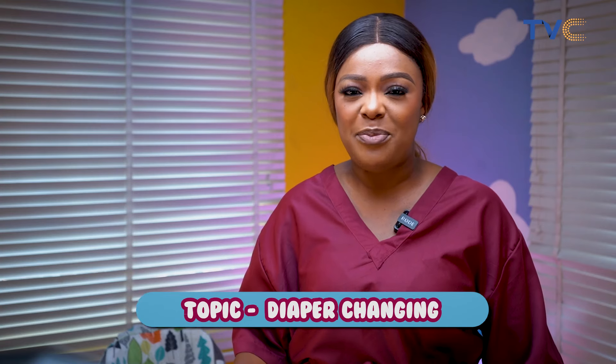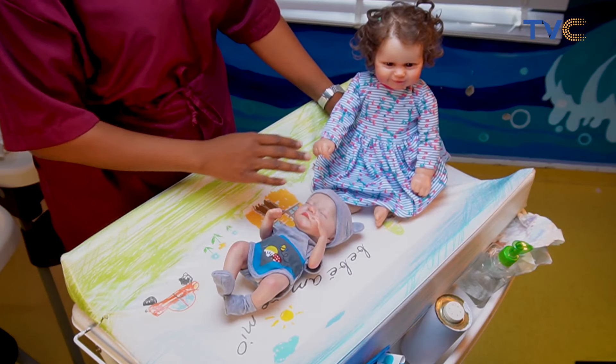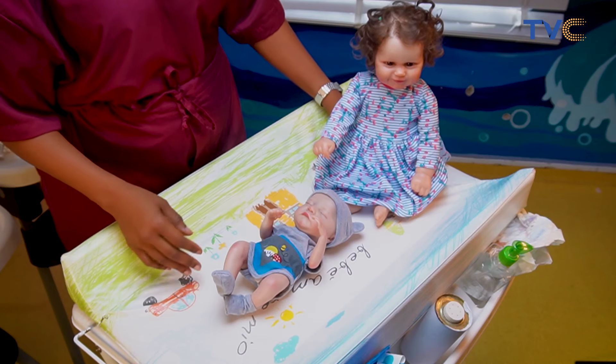There's so much you need to know about changing a diaper — it can be a bit overwhelming, but we'll take it slow. We have our friends Emmanuel and Emanuela here helping us out. These two dolls represent true size babies.